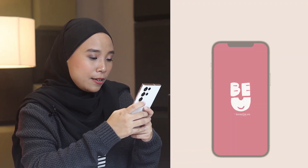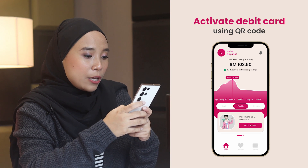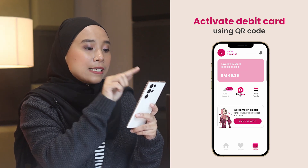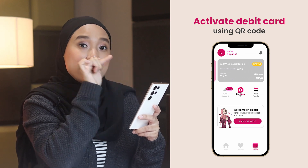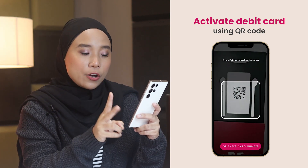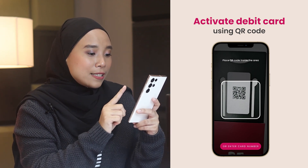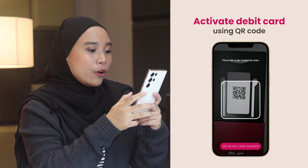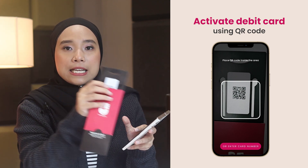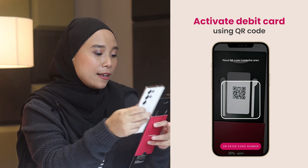Now, the next question is of course, macam mana nak activate card debit ni? Very simple — buat sama-sama okay. All you need to do is actually just go to your phone, buka app BU by Bank Islam, log in. Lepas tu kita pergi kat Pocket. Kat Pocket dekat atas ni, dia ada slider. Dekat slider tu, first slider would be your account, and then next, ada slider pasal debit card. Kita kena click dekat slider yang debit card tu, and then ada tulis 'activate your debit card now' — tekan dekat situ. So, there are actually two ways to activate your debit card. The first way is actually untuk activate via QR code. The QR code would be actually at the parcel, the box that you received tadi — dia ada dekat atas. Dekat atas ni ada QR code, kita scan.